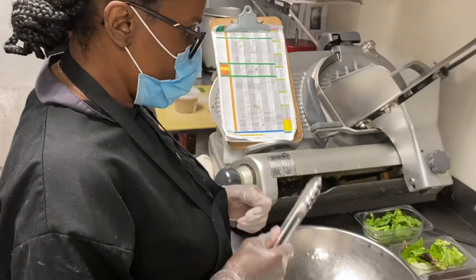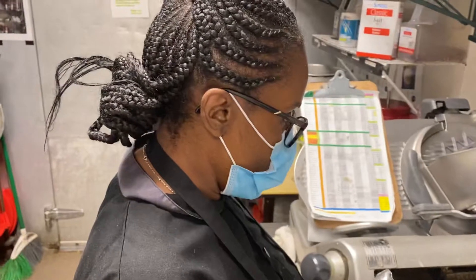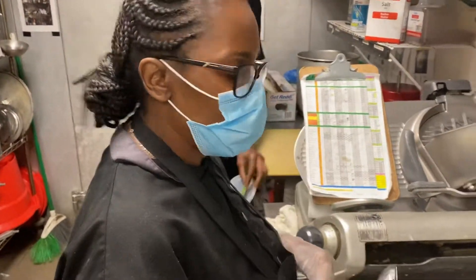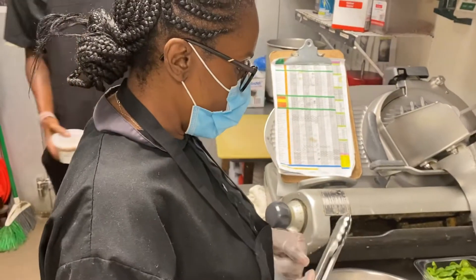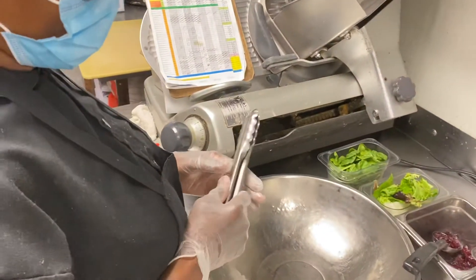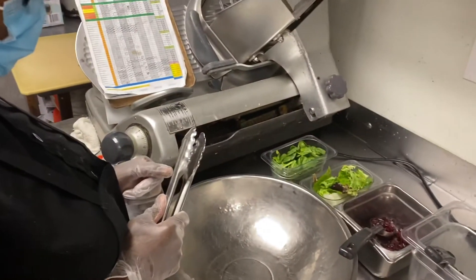Hey everyone, we're here at the Grill in Starkville. We're with our CPC, Wilma. Hi, Wilma — how are you? Chef Wilma's been here for 27 years and finally made a video, so congratulations. She's going to be preparing the Mother's Day Strawberry Poppy Seed Salad at the Grill 2021.